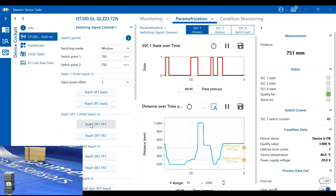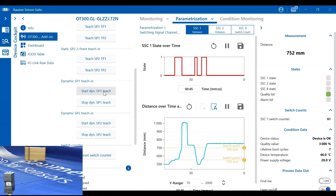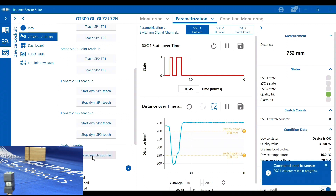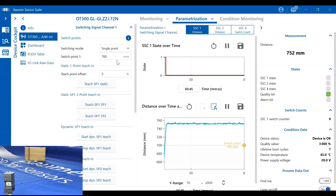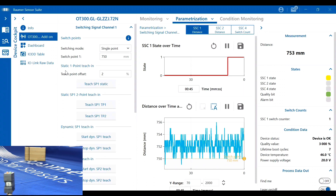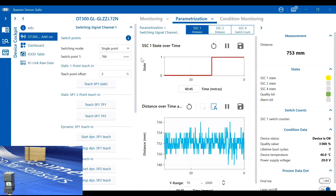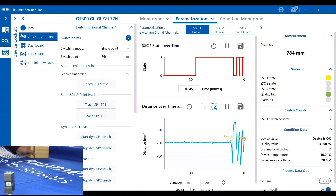We can also do a static two-point teach or a dynamic teach directly on the sensor, where you start the teaching process and stop it once the part has moved in front of the sensor. There's a built-in counter that tracks switching operations, which can be reset. Switching back to single point, I can set a point at around 750–766mm with a couple of percent offset, and the output switches on and off as we enter that position.